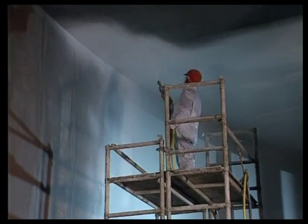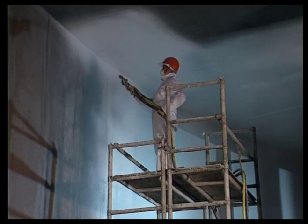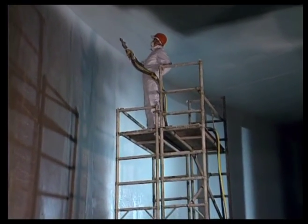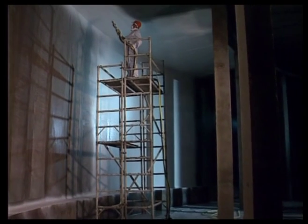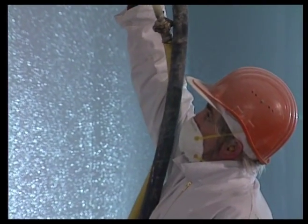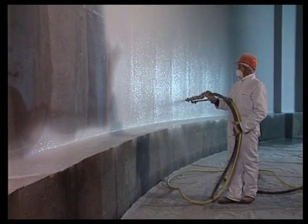All three products — Vandex Super, Vandex BB75, or Vandex BB White — can be applied with spraying equipment, normally in two coats, with a waiting time between the first and second layer of one to four hours, depending on product and local conditions. The daily output would be about 200 square meters per team for both layers, not including preparatory work.